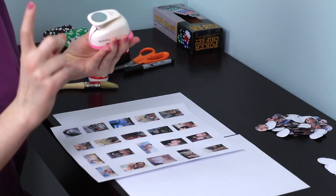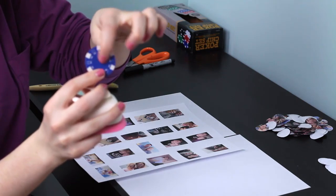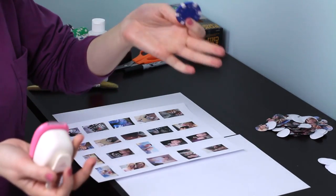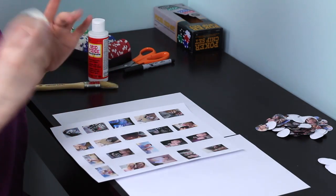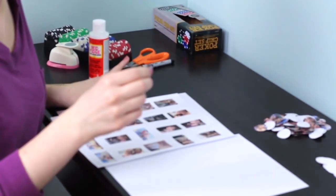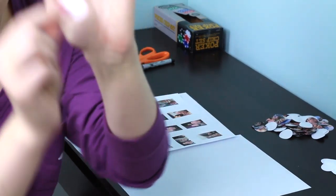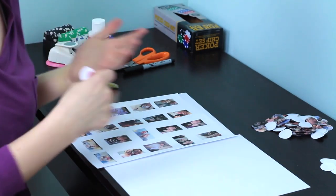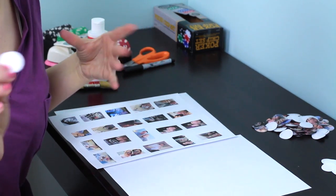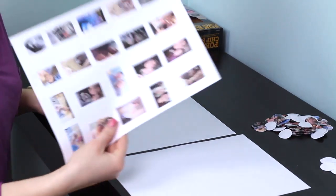I did about 20 pictures and printed about five sheets for 100 poker chips. I use this one-inch hole punch — it works perfectly because the inside of the poker chip where there's nothing is about an inch, so it fits exactly. You really have to make sure the pictures aren't too close together so you can fit as many as possible. I also cut out 100 blank white circles because one side of the chip gets a picture and the other side gets a note.